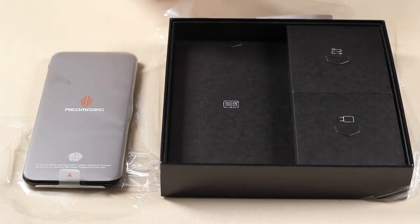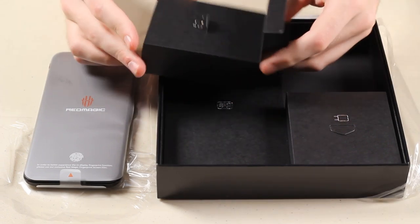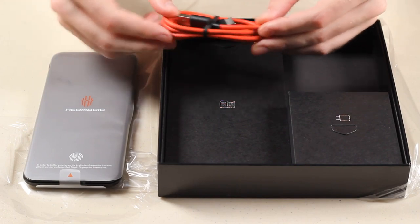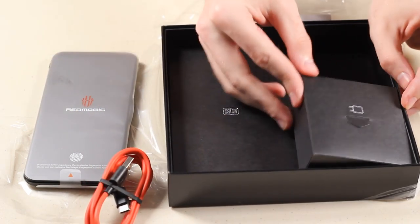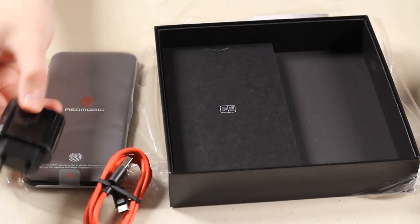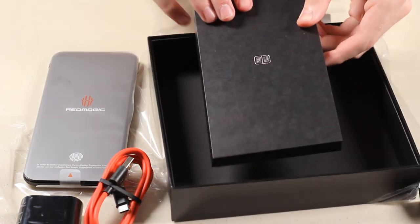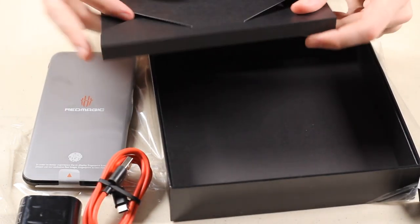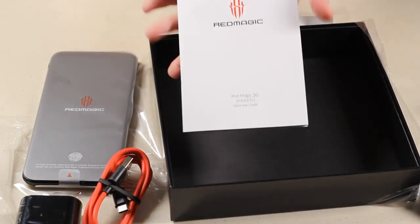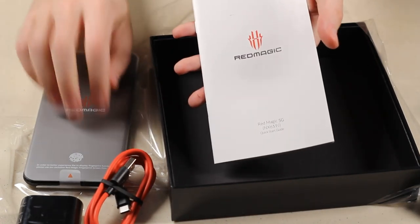Very cool packaging, by the way. I love the way the box and everything looked. Inside of the box, we have a few boxes inside. Here we have our charging cable — it is USB to USB-C. Inside this next box is the power brick, and then finally we have the quick start manual and the Red Magic 5G manual.